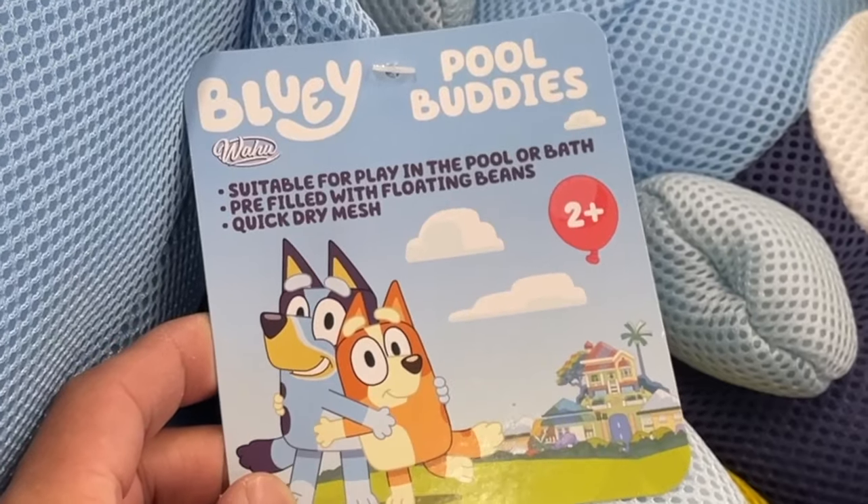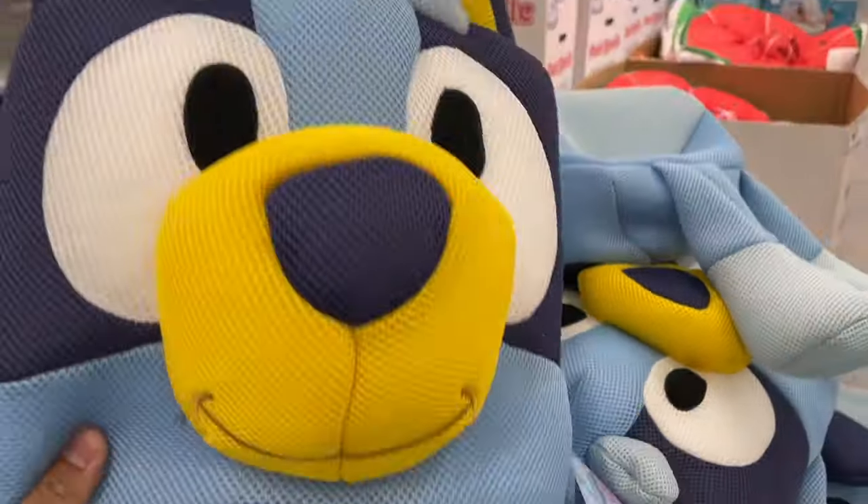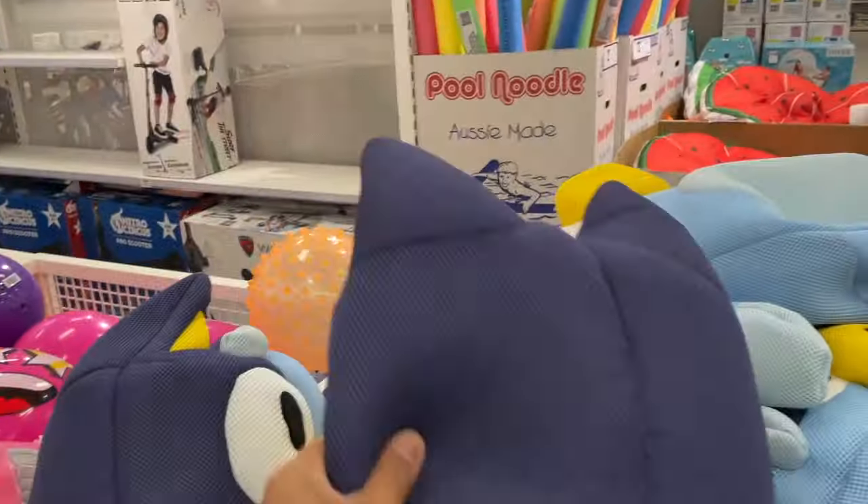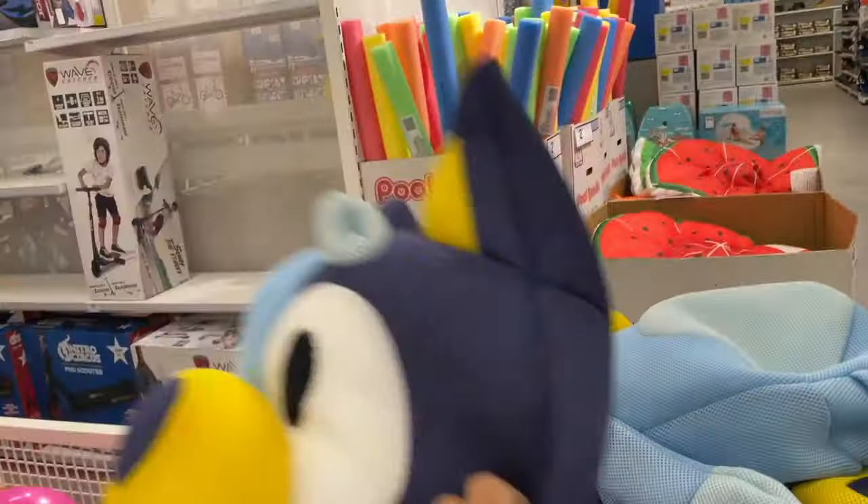Bluey Pool Buddies — that's awesome! Bluey floats in the water; she's made out of this mesh-like material so she dries really quickly. Whack-a-do!